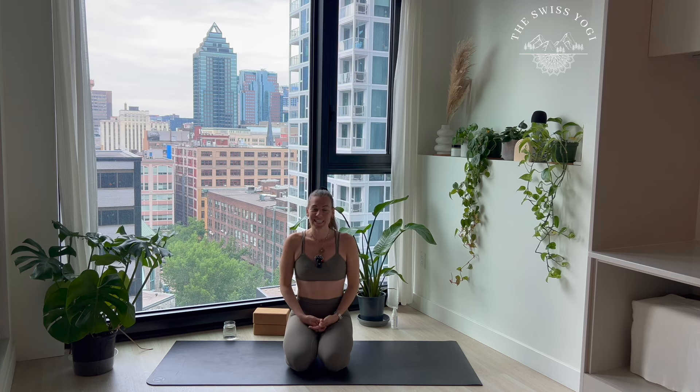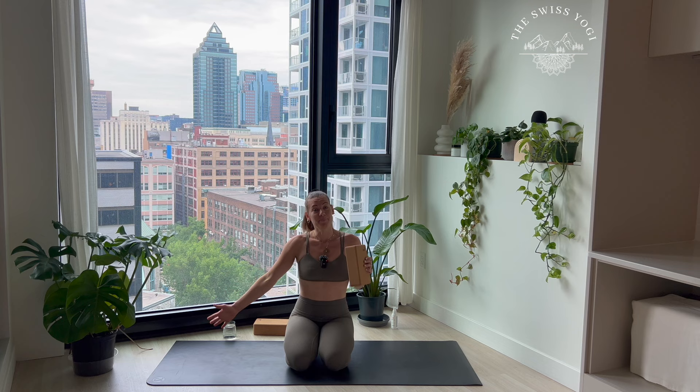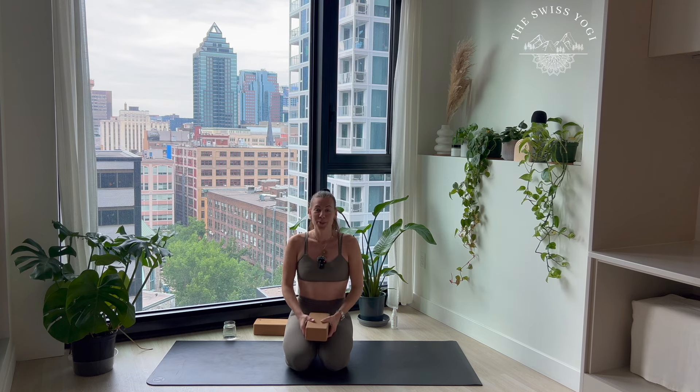Hi everyone! Welcome to your 60 minutes power yoga flow. For this practice you might want some blocks as we're gonna go into half moon pose and this might be helpful. Also we're gonna work the arms so this is a nice extra weight if you'd like it. Otherwise we'll just need our mat, maybe a bottle of water, anything you need and let's begin.